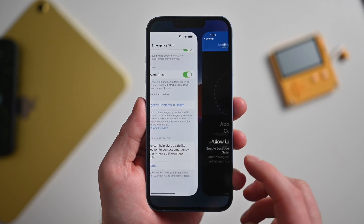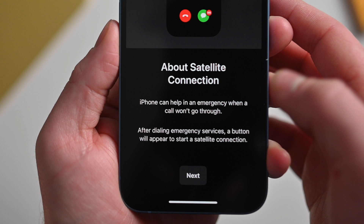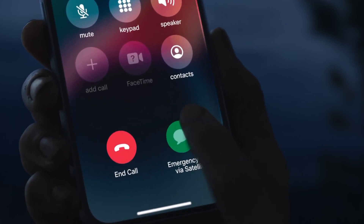Because it's a demo invoked via Settings, it's different than a real-world situation. In real life, you'd basically try to contact emergency services — calling 911 in the case of the US — and when that call fails, there's no cellular connection and no Wi-Fi available, a button will appear allowing you to use Emergency SOS Via Satellite.